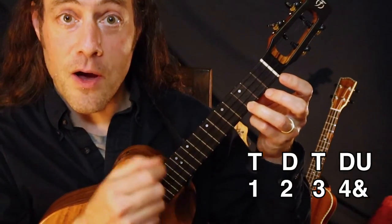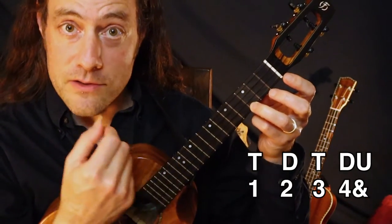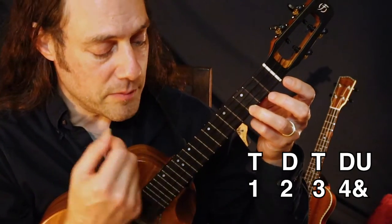Pattern one: thumb down, thumb down, up. One, two, three, four — and join in with me.